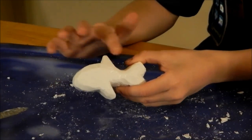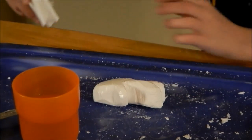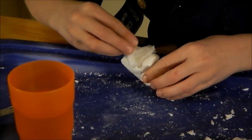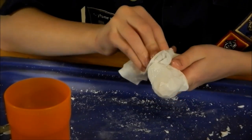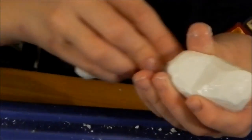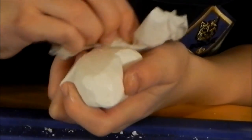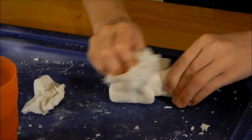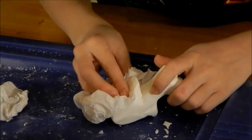I finished cutting out my shark. Now I have a cup of water and a paper towel. I am just going to dip the paper towel in water and then smoothly go over the lines that need it. Once you smooth it and get all the cut lines out, grab a dry paper towel, go over it, then place it down and lay it for two days to let it dry.